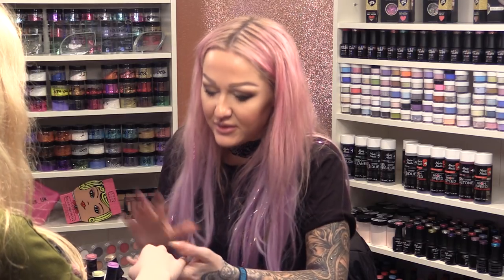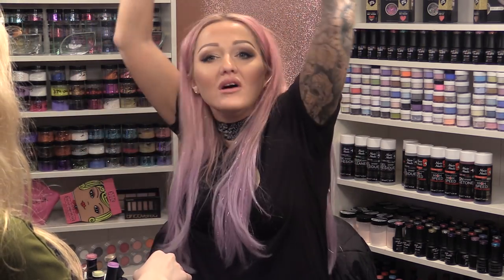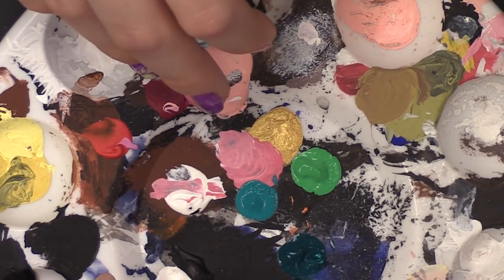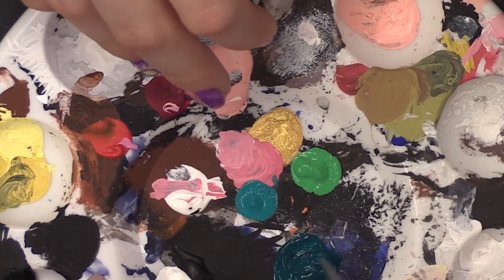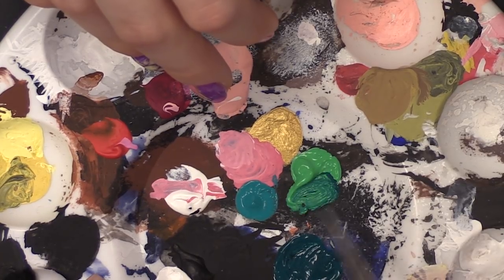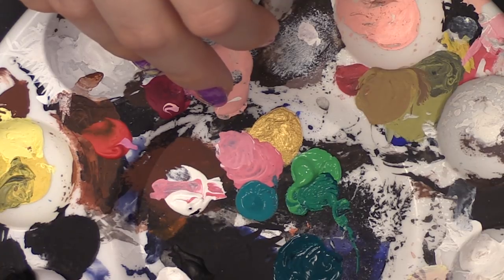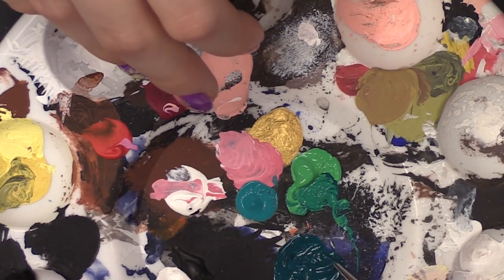What I'm going to do now is connect all the nails together with a little vine of ivy or some kind of plant that could be growing up Rapunzel's tower. I've got some acrylic paint here - a darker green and a lighter green. I'm going to use a bit of both, starting with the darker green first.